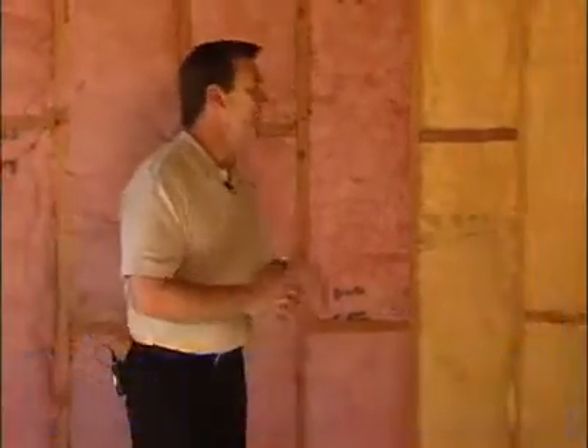With me today is Joe Rego, who is a building science educator. What are the areas that builders need to focus on in terms of some of the more problem areas that you see in your day-to-day business?